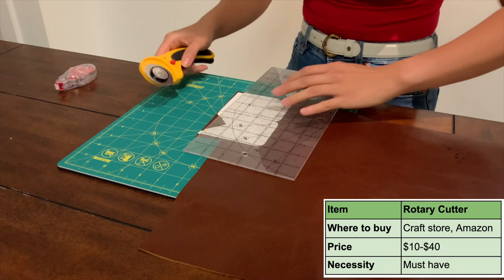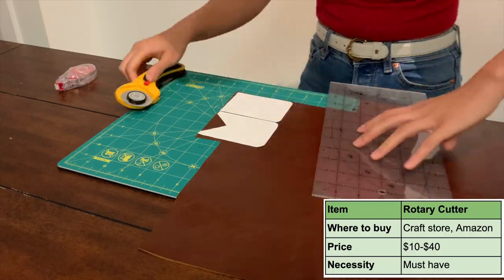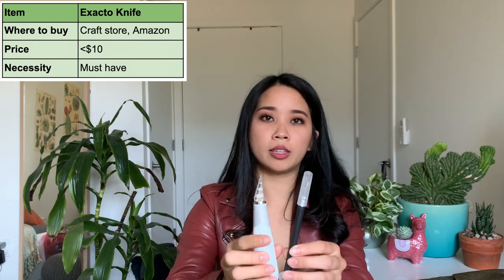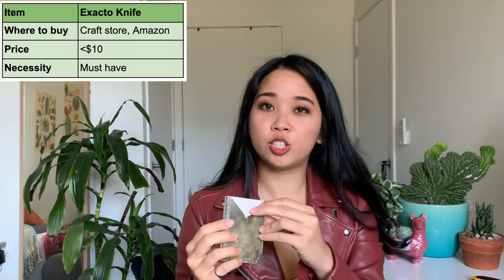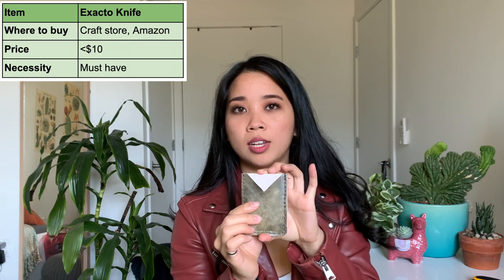The next thing you're going to need to cut your leather is some sort of knife. I have a few knives that I use. The one I use the most is this rotary cutter — it's a 45 millimeter rotary cutter and the brand is Alpha. These range in price from $10 to $40 and they're available at any craft store or on Amazon. I would say this is a must-have; I use this to cut literally everything. The other knife I use is an exacto knife. There's not really anything special about these — you just want to find something that's very sharp. These are great for doing any sort of detailed cut. You can see in my first project, I was just using the rotary cutter, so I overcut the inside corner — that's somewhere I really should have used an exacto knife.